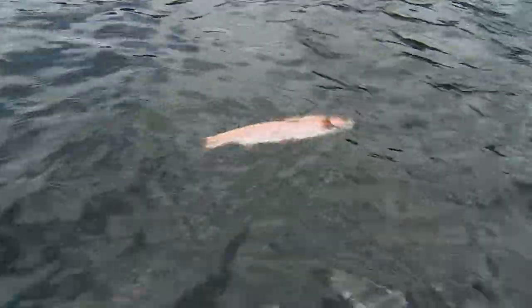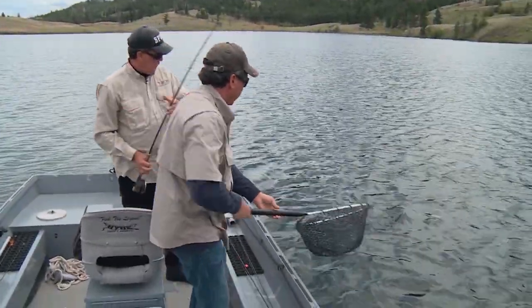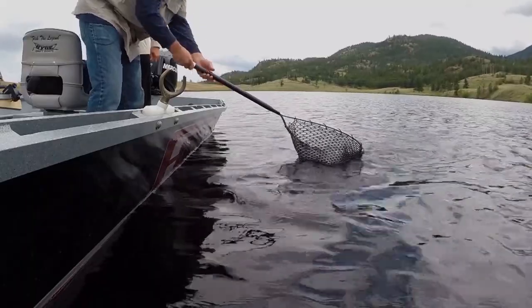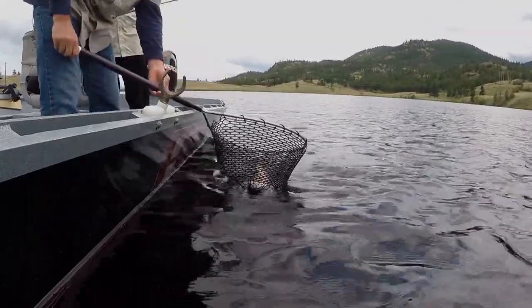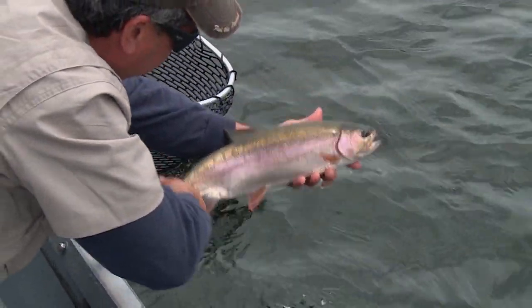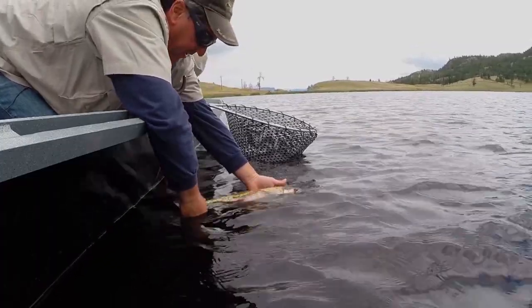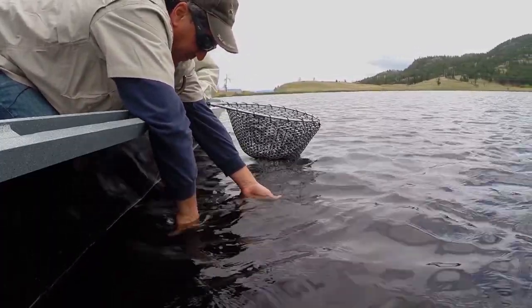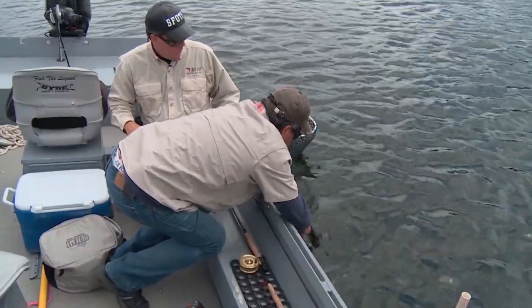There he is — you can probably get a good look at him now. Nice colors! It looks like a nice fish. He ate it. Not a bad size, pretty decent fish. Let him revive here. He fought pretty good — he was really ripping. There he goes. Good.